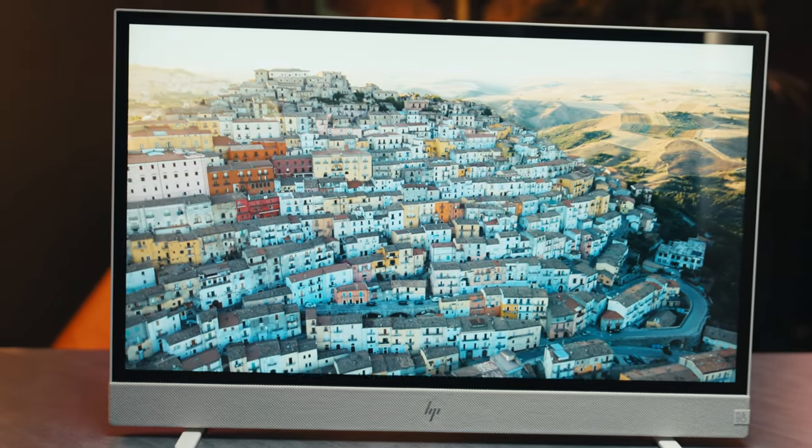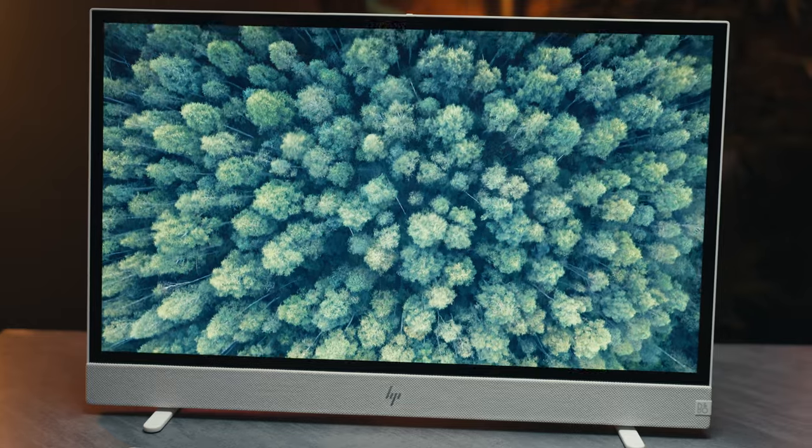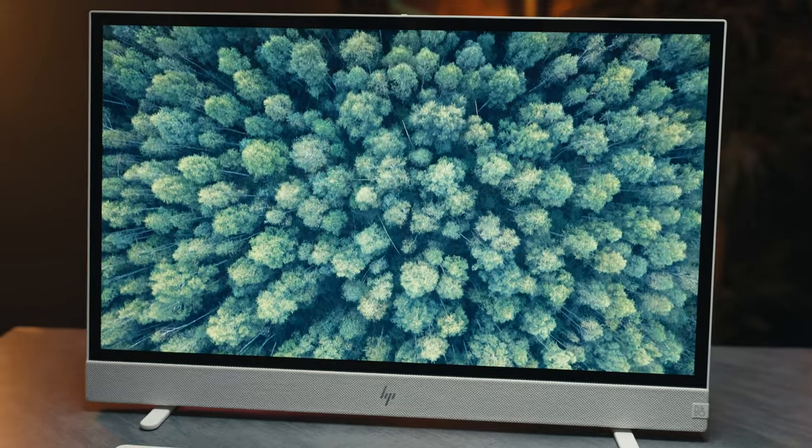You have a 5-megapixel camera on the front for those who want to do video calls — you can take this outside and do Zoom calls, which is pretty cool. This is an example of the video I'm shooting right now on that 5-megapixel camera at the top, so you can see what this looks like, as well as the audio from the built-in microphone of the all-in-one PC.